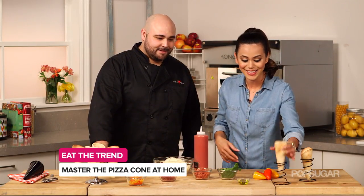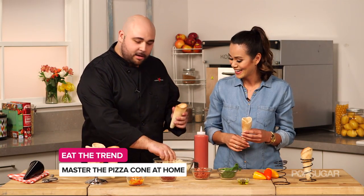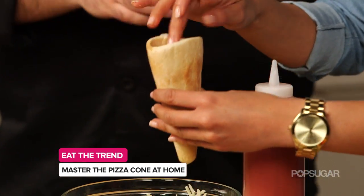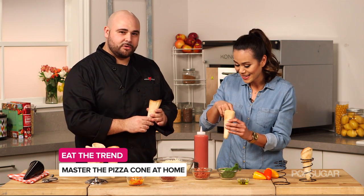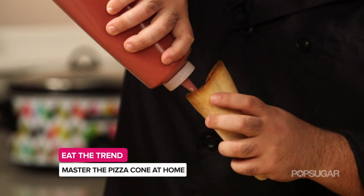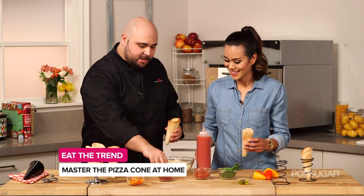Chef, these cones look fantastic. Now we're ready to fill them with our toppings. You're going to grab your cone and you want to fill it with a little bit of cheese, maybe a little pinch, and pack it down. That's funny because usually when you make pizza you do the sauce first, always. The reason why you don't do that here is you don't want the sauce dripping out of the bottom of the cone. So the cheese will stop that. Then you're going to take your sauce and squirt it around the outside.